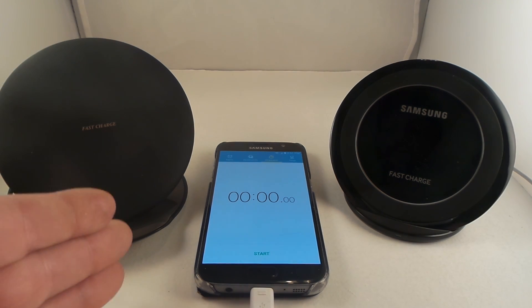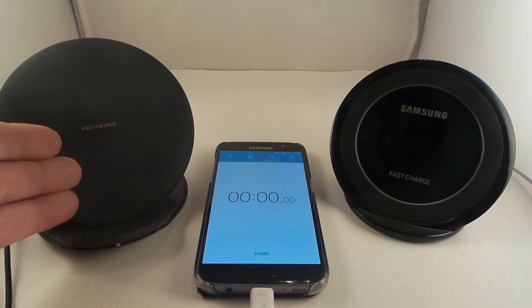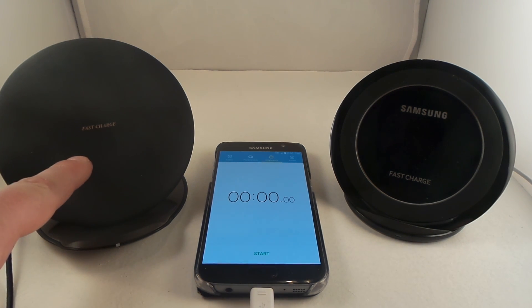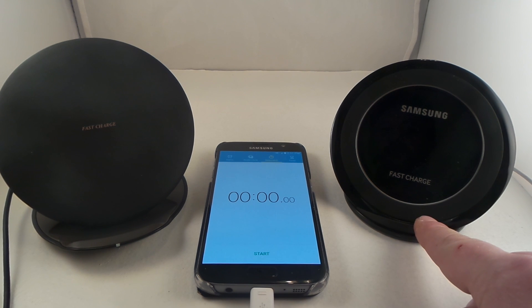Yesterday I uploaded a video which was the normal plug-in version versus the 2017 fast charge convertible stand, to see what was faster — either directly plugging it in or using the fast wireless charging pad. But it brought up a question: I was wondering if this one is just as fast as last year's model for the fast charge wireless pad.